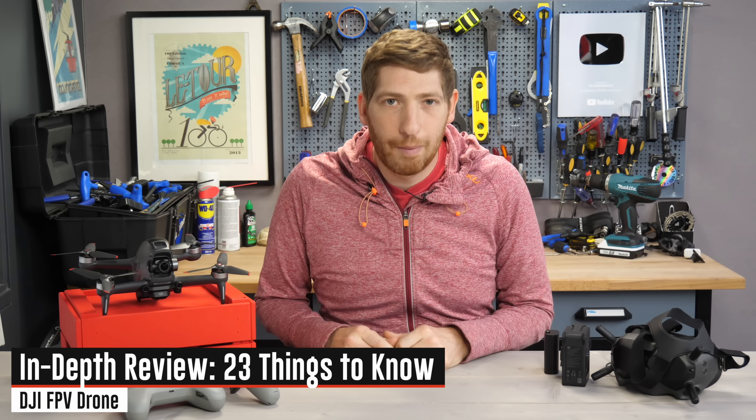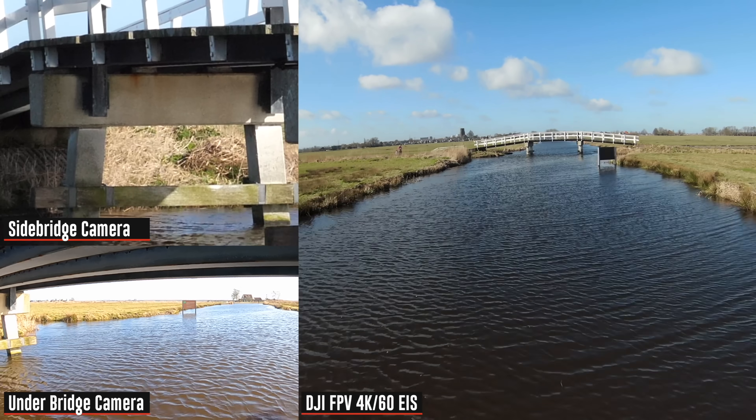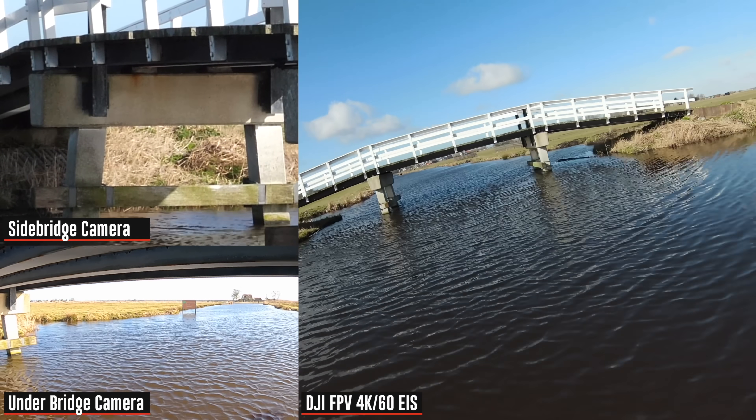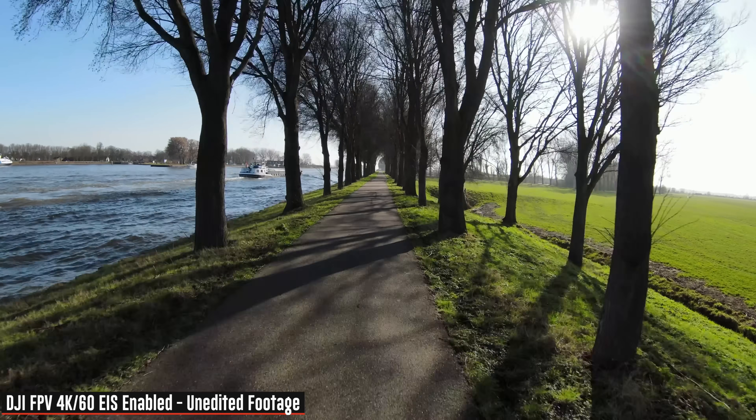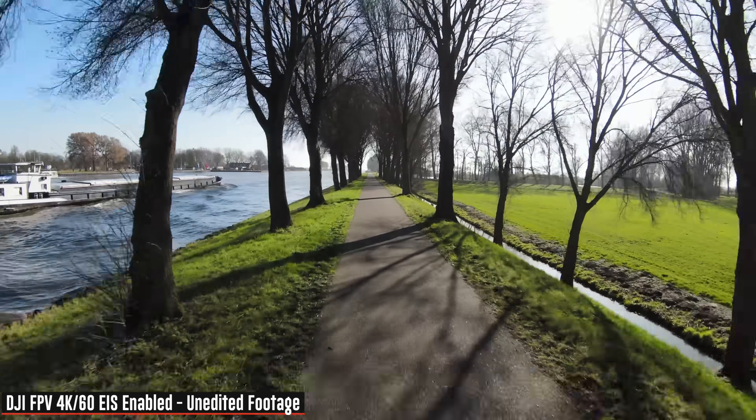Hey folks, it's Ray at DCRainmaker.com. I've got 23 things to know about the new DJI FPV drone. This video is not sponsored by DJI or anyone else — I'm going to tell you the good, the bad, and the ugly about the new DJI FPV system. You can use the YouTube chapters at the bottom to skip around to the sections you want.